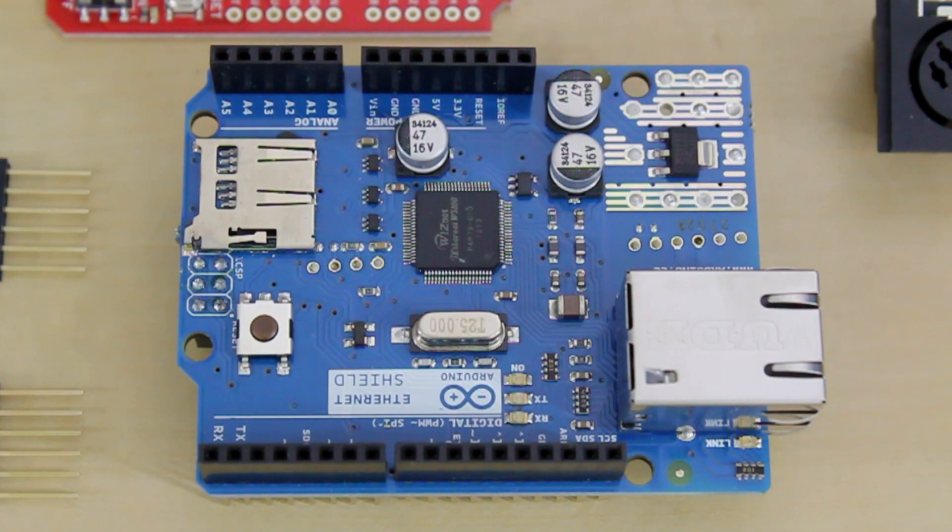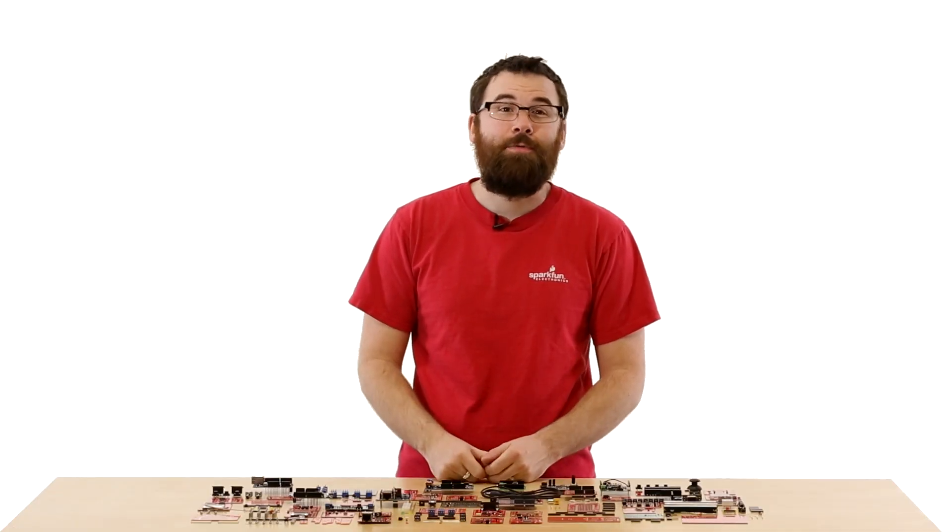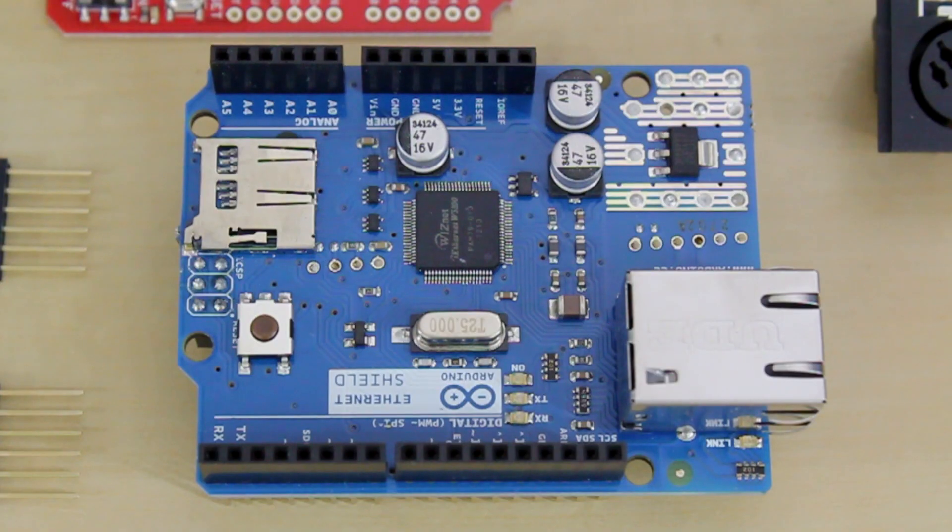This is the Arduino Ethernet shield. The Arduino Ethernet shield lets your Arduino talk to the outside world. It's got an Ethernet jack and even a microSD card socket for storage.